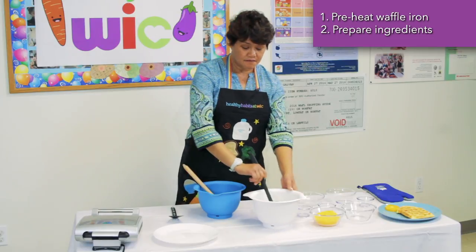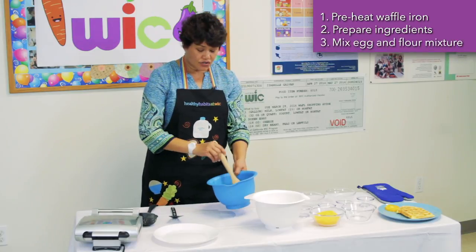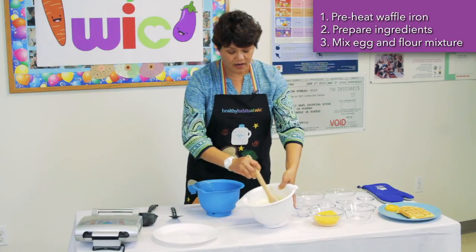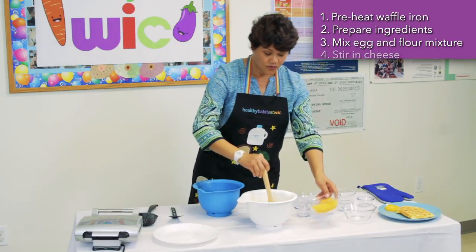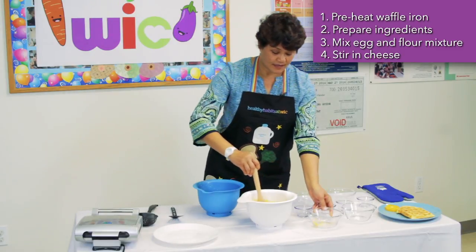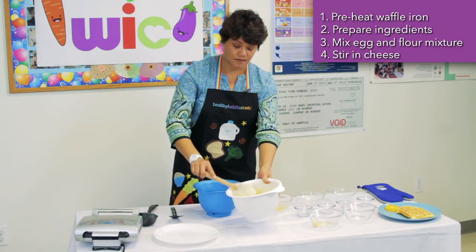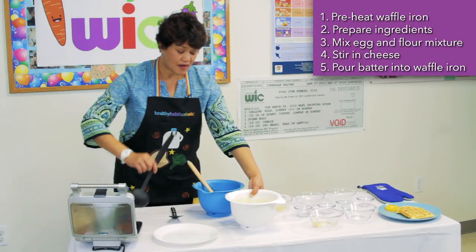Now that this is all mixed in, let's go ahead and add our egg mixture into the bowl with our flour mixture. Make sure that it's all mixed in and there are no dry areas. Now that it's all combined, we're going to stir in your cheese until it's all mixed in. Okay, now this is ready.